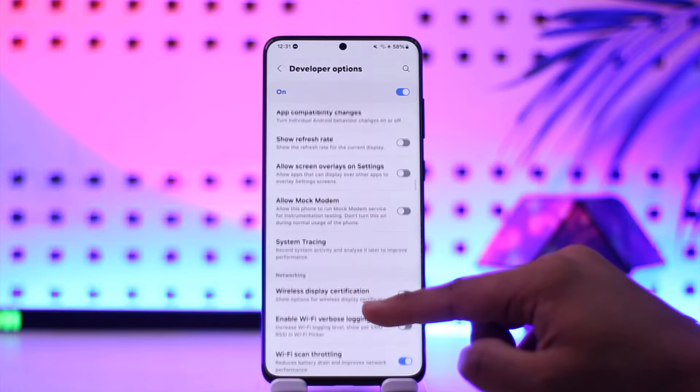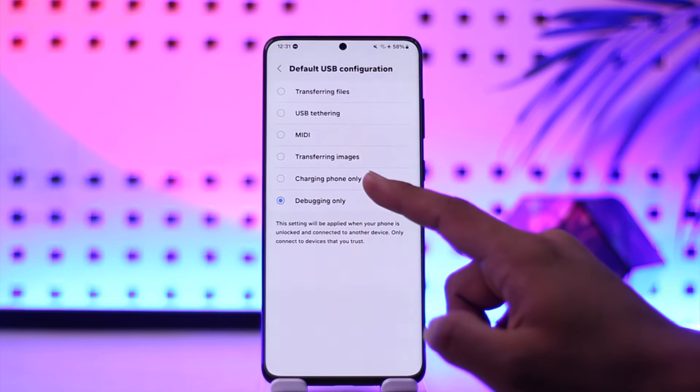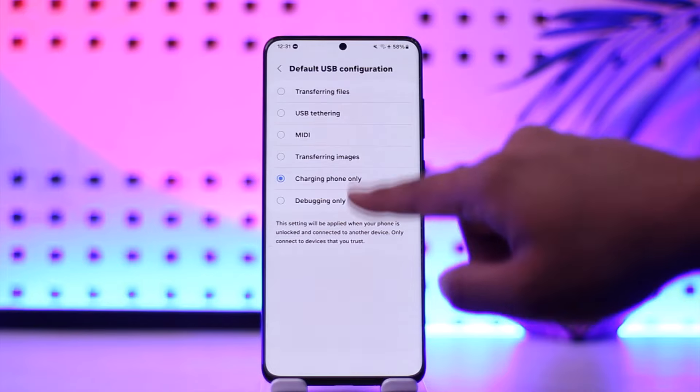Scroll down further and you'll find an option that says Default USB Configuration. Tap on it and set it to Charging Phone Only. When you do that, the notification at the top will most likely get removed.